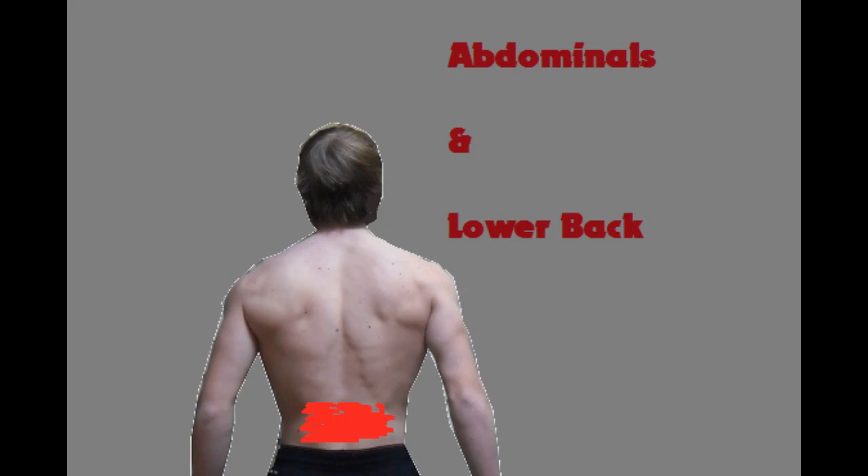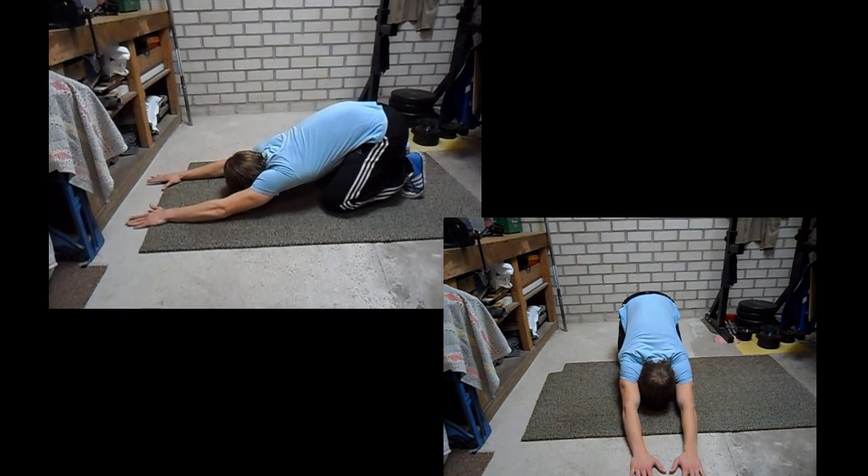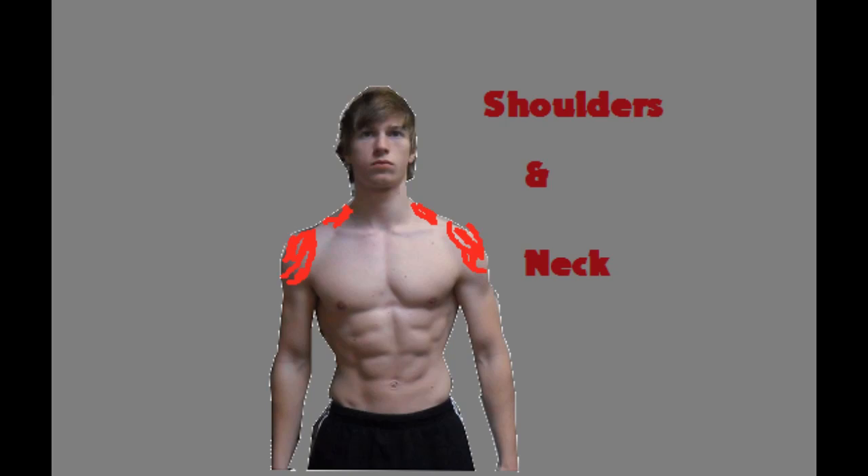Here is the lower back stretching exercise. For this exercise you will sit down on your feet, lean forward, and place your hands on the floor like I demonstrate in this video. If you have a history of injuries like a lower back injury or problems with your shoulder, please make sure that you first consult a medical professional.